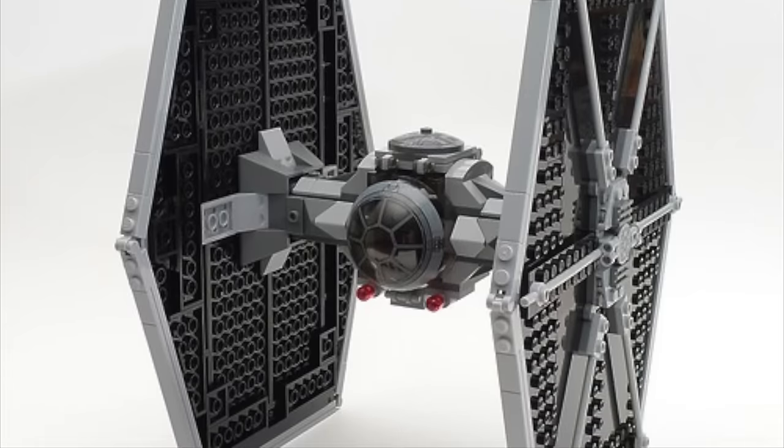That's going to do it for my comparison of new and old LEGO Star Wars sets. If you have any other sets that you think make great comparisons, feel free to leave them down in the comments below. Thank you guys so much for watching — this video took a really long time to make, so I really appreciate it. Hope you guys have a great rest of your day, and I will catch you in the next video. Peace out.